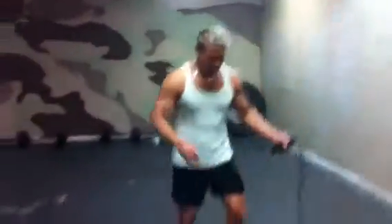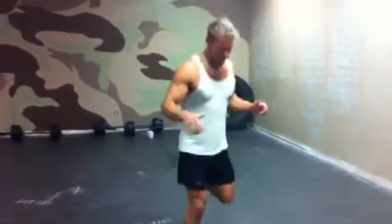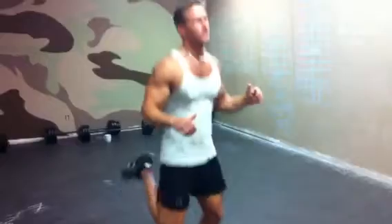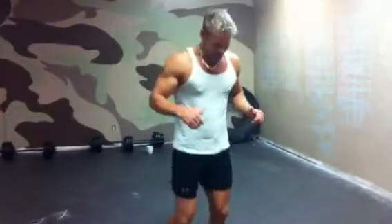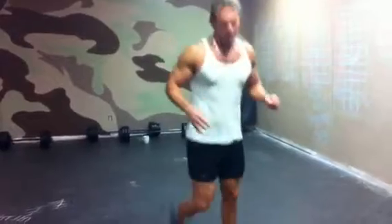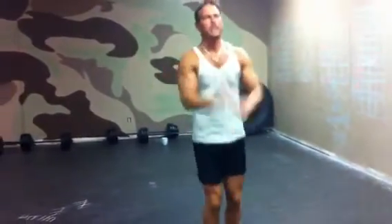Timer started — 25 butt kicks. With butt kicks, you want to bring your heels all the way up, all the way up to your bottom. Start off kind of medium, you don't have to go crazy — not yet anyway. Everything's lower body focused today.